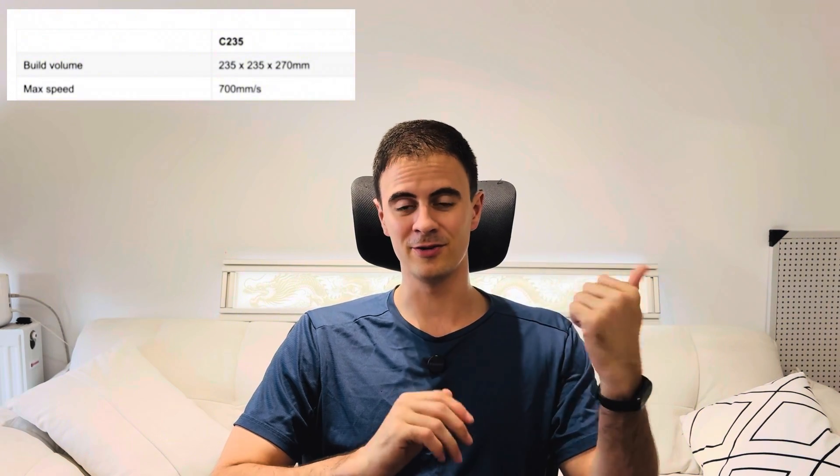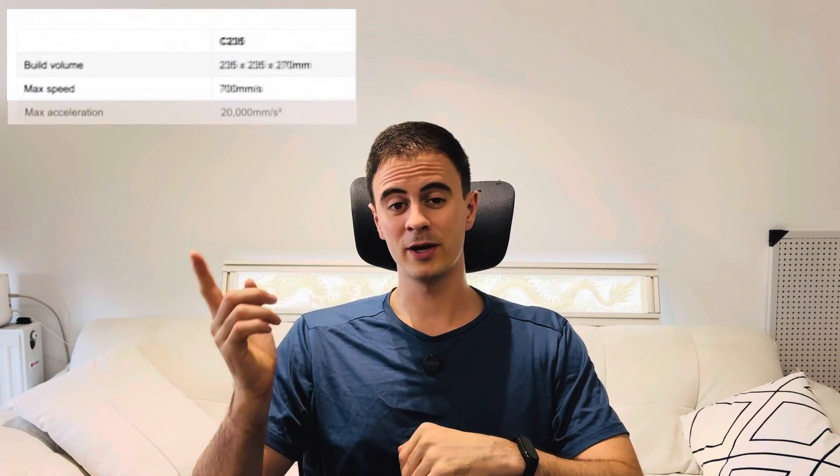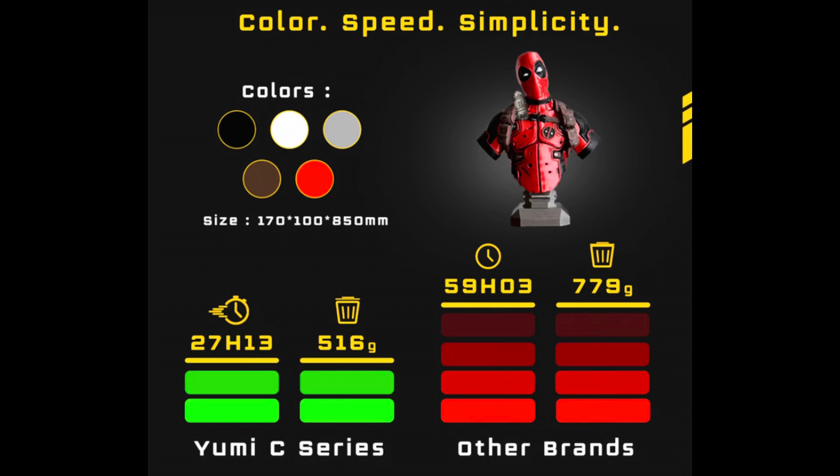Is 700mm/s going to be the new standard of printing speed? They've also got 20,000 millimeters per second squared acceleration, which is also a top-end spec. Another thing that allows them to be faster in multicolor printing is they only need about 100 millimeters — about 4 inches — of retraction when switching colors. They can do this because the filament is cut close to the nozzle and they have individual PTFE tubes for each color filament running up to the printing head.